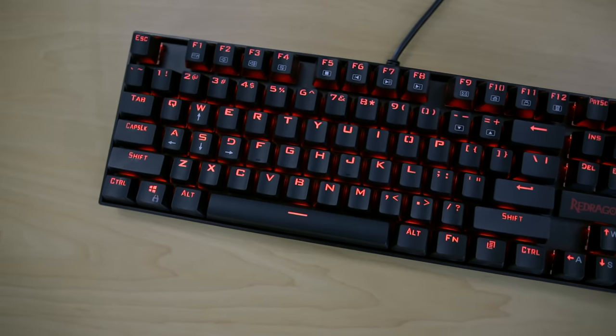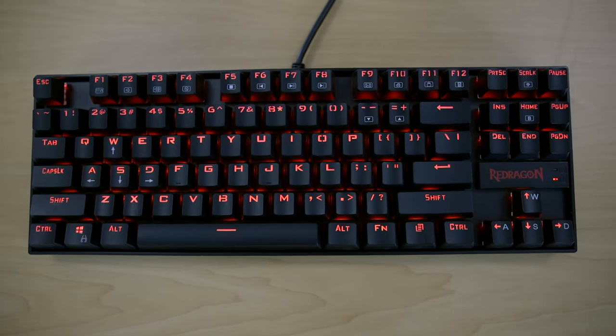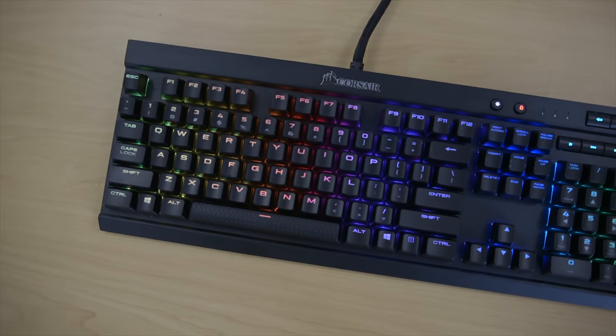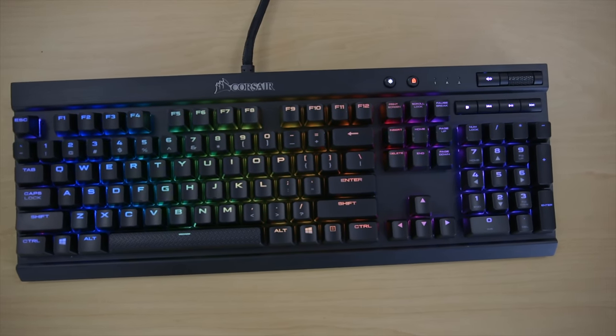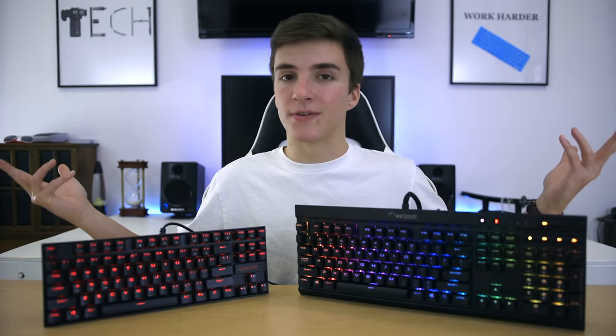In front of me I have a $38 and a $150 mechanical gaming keyboard, and we're going to see how they compare. The $38 keyboard is the Red Dragon Kumara — the first super cheap mechanical keyboard I covered, and it blew me away at how much it offered for the price. The $150 keyboard is the Corsair K70 RGB Rapid Fire, coming from a much better-known brand and packing a lot of unique, gamer-specific features. So what do you get by spending $110 more on the K70 over the Kumara? Let's find out.